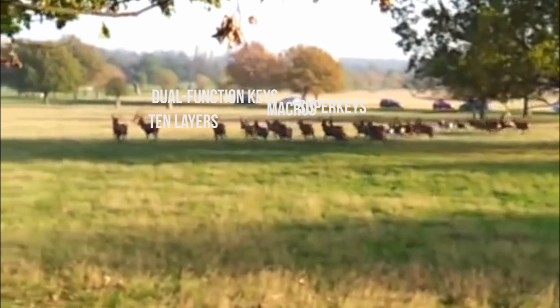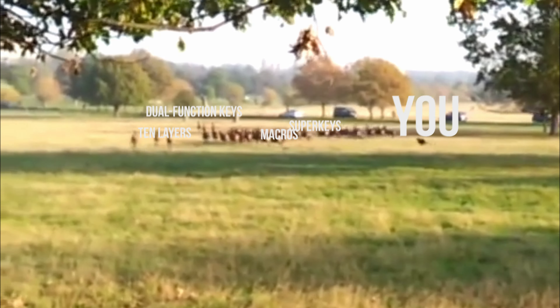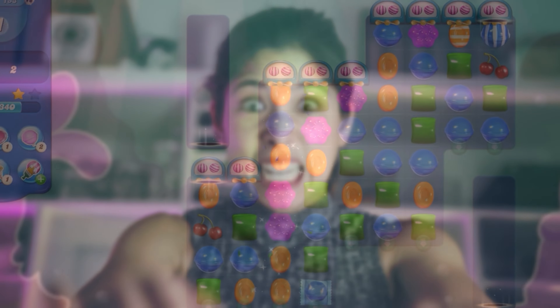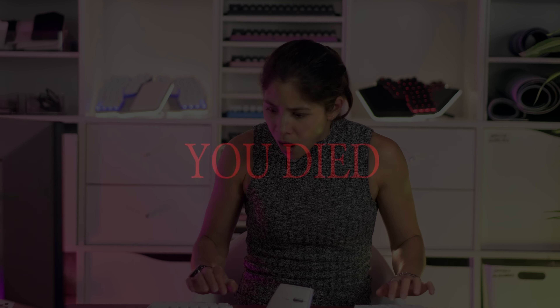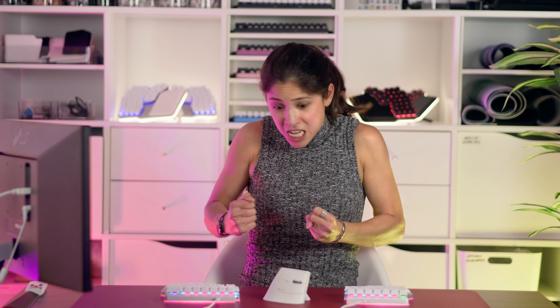You decide to go all ham. Then one day, you forget to switch to your gaming layer in a very important Candy Crush tournament. You press the wrong key and panic. You can't remember all those shortcuts and macros you configured before. And you lose. You mess up big time. No! Your friends despise you. Now you're all alone with this keyboard that cost you a whole month's rent.